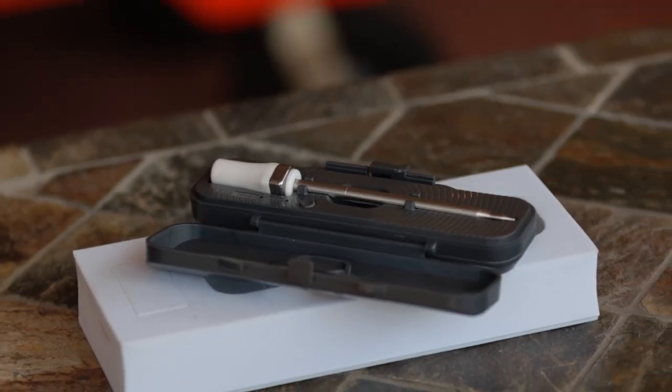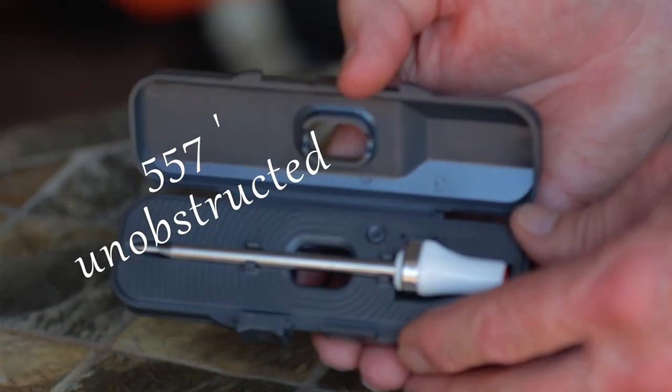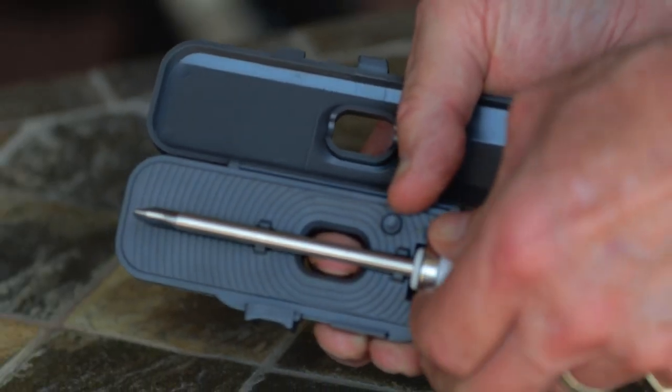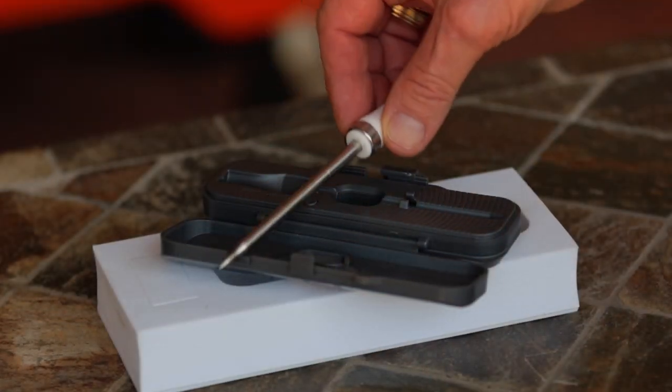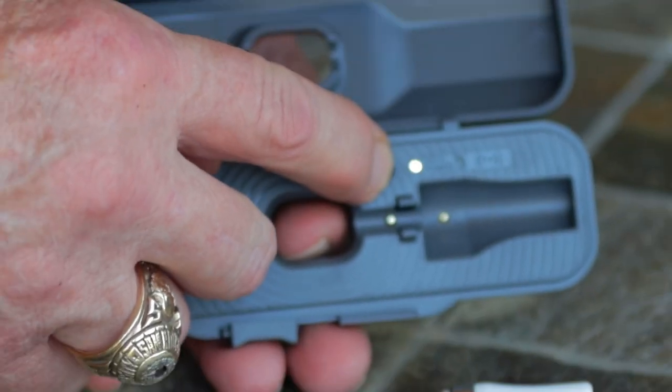It operates off of Bluetooth, works with both iOS and Android, with a wireless range of 557 feet when unobstructed. It comes with an IP65 water-resistant rating for the probe and it's food safe. Now that's water resistant, not dishwasher safe, and it's got an easy-to-use app.